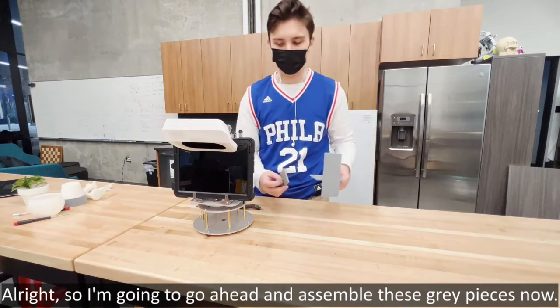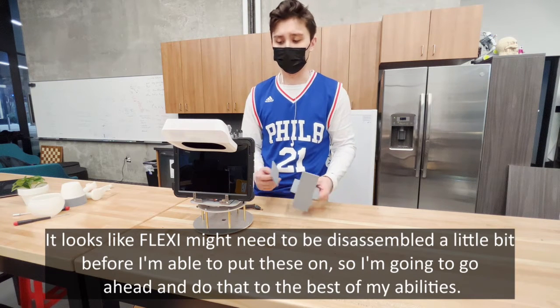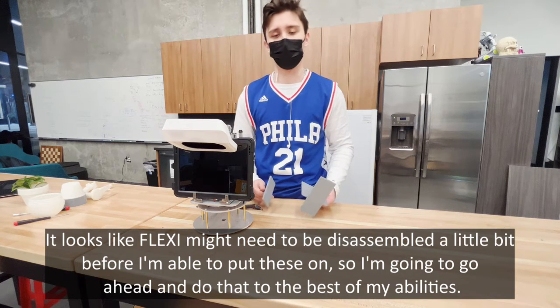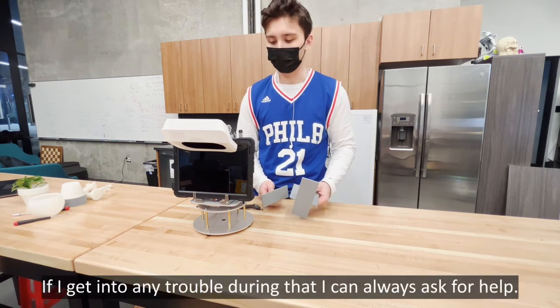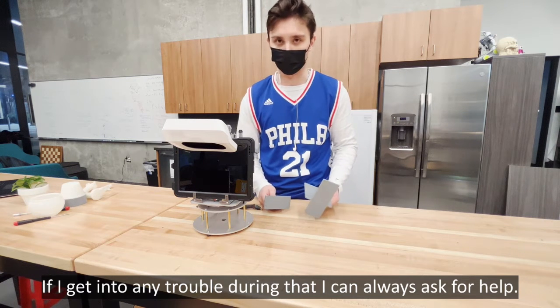I'm going to go ahead and assemble these gray pieces now. It looks like Flexi might need to be disassembled a little bit before I'm able to put these on, so I'm going to do that to the best of my abilities and see what happens. If I get into any trouble during that, I can always ask for help.